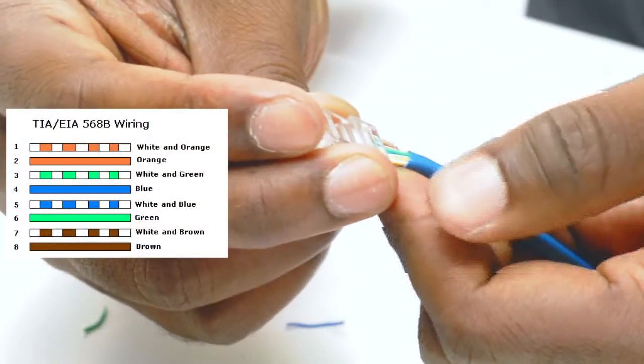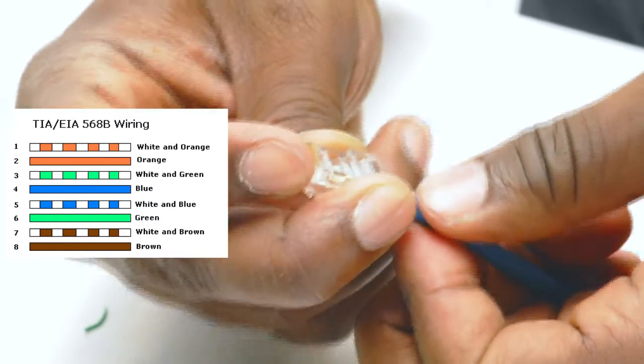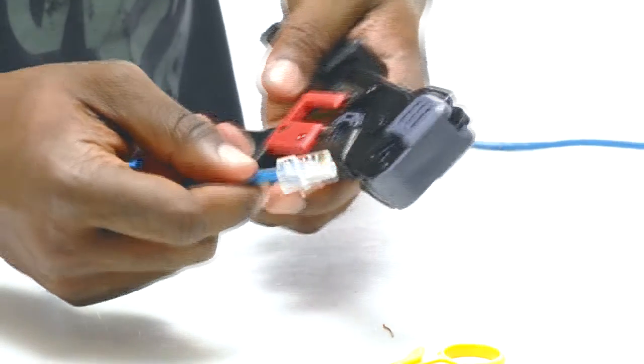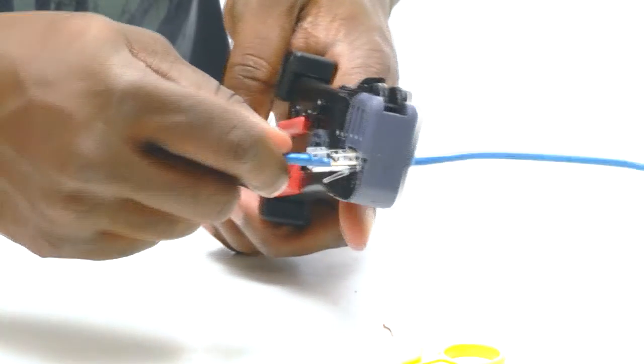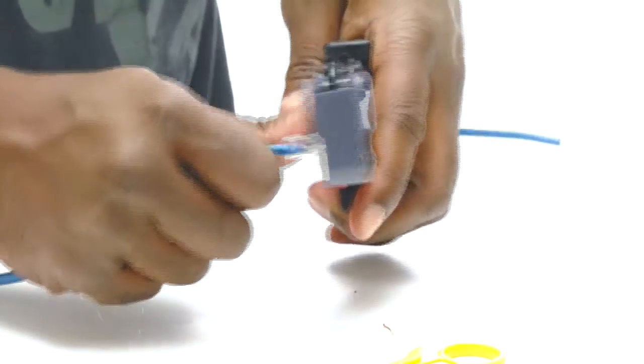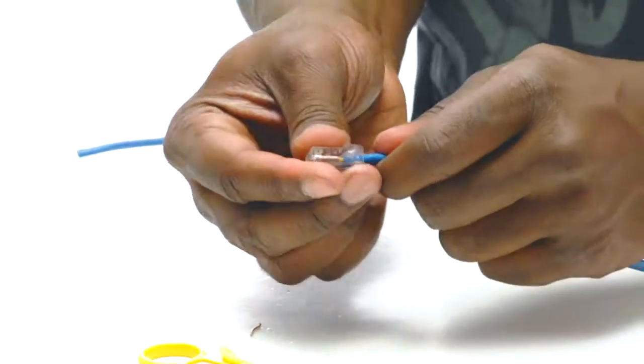Then insert the wires into the RJ45 connector making sure to follow the color code. Insert the connector into the crimp tool and with firm pressure push down. This pinches the connector onto the jacket.